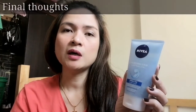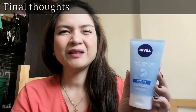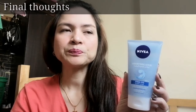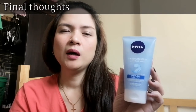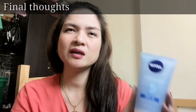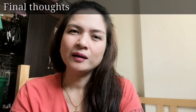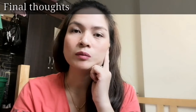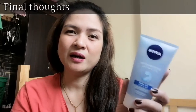My final thoughts on this product: it's a good scrub. It removes dead skin cells — use it around three times a week when your skin looks dull. Aside from that, it also moisturizes your face at the same time. Usually when we scrub our face the skin gets dry, especially with products that have no moisturizer. With this product, even if you don't apply moisturizer right away, it's not that dry.